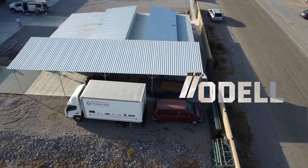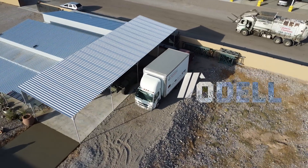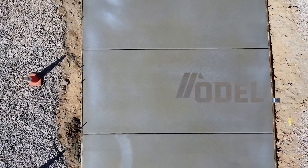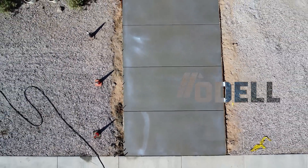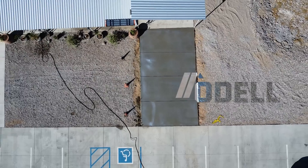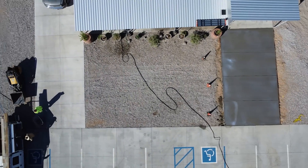Want to pour a slab that can handle anything? You can't just pour it and pray — it's guaranteed to crack and separate from old concrete. To build an industrial-rated slab that lasts, you need a complete system: the right depth, a keyway to lock it in, and the right rebar. I'm going to show you the full pro-level setup in this video.